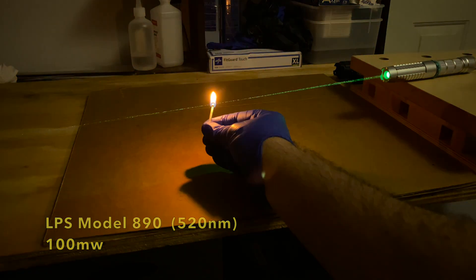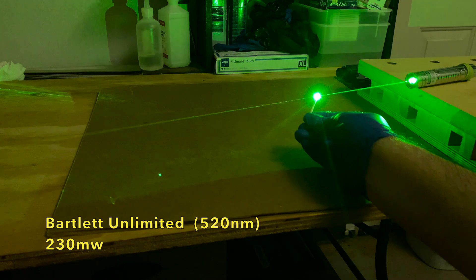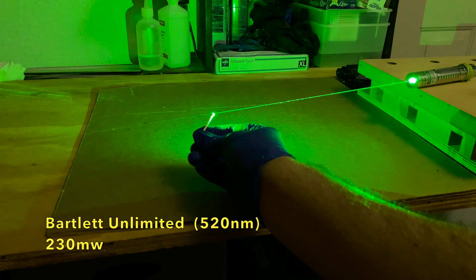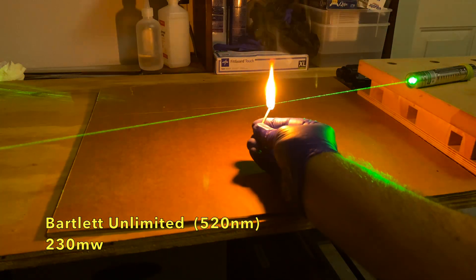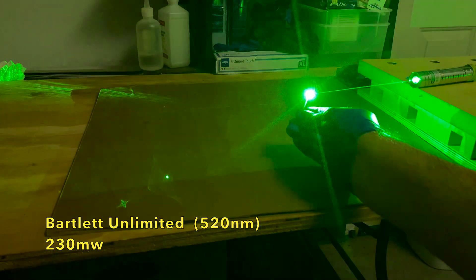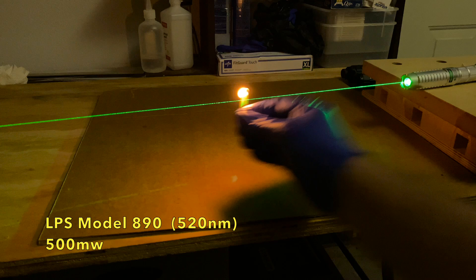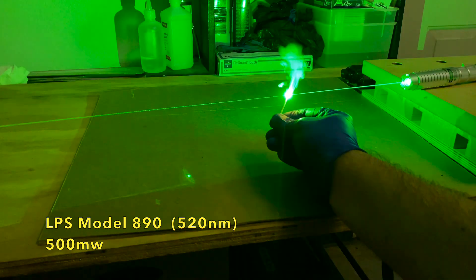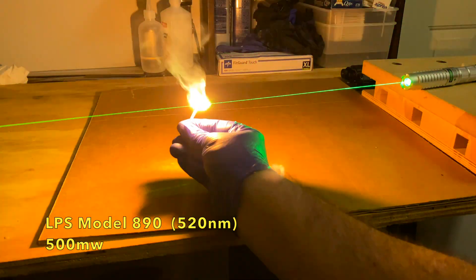The 230 milliwatt laser focuses down to a really nice beam and has no problem igniting matches where it is focused at about 20 centimeters away. This laser is from Bartlett Unlimited, one of their stainless steel series models, which was advertised as 300 milliwatts but I was happy to get one that was closer to 200. This laser is powerful enough that it might have ignited the matches in some unfocused areas had I given it a little more time. Here's the 500 milliwatt laser — instant combustion when focused — and I also think this laser would have lit the match in unfocused areas given a little more time. This model 890 from LaserPointerStore actually came in over spec at 500 milliwatts; it was advertised as a 300 milliwatt laser.